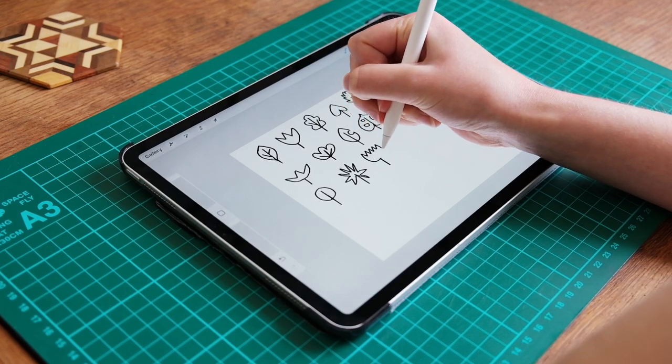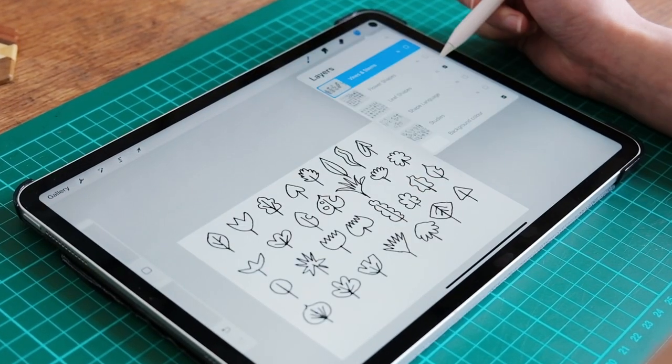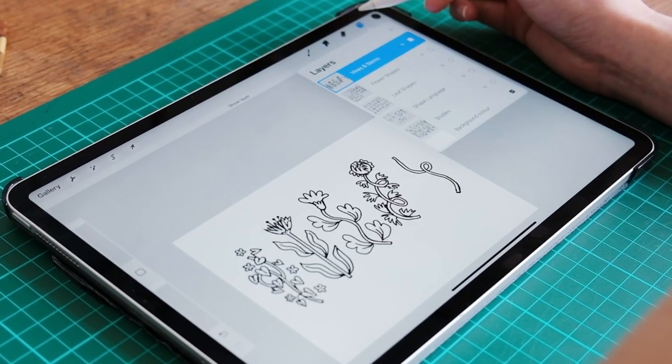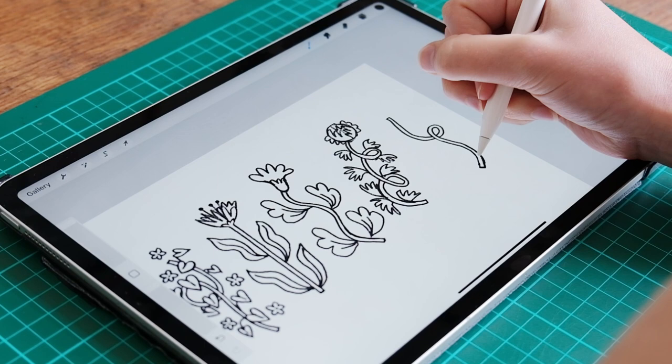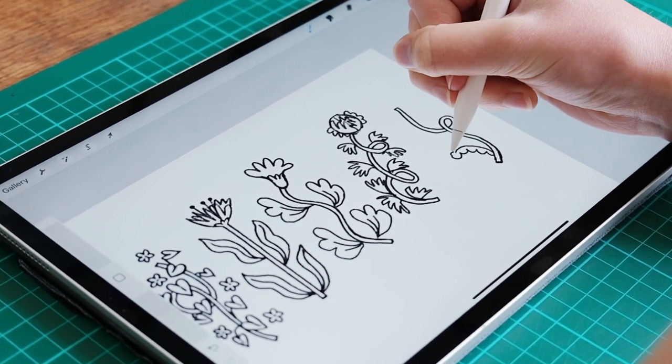The best part about drawing plants, I think, is being able to play around with shapes. You can have a lot of fun abstracting and stylising as much as you like, and as long as you include some basic elements that are recognisable as leaves or flowers, you can't go too far wrong.